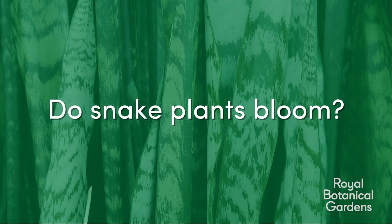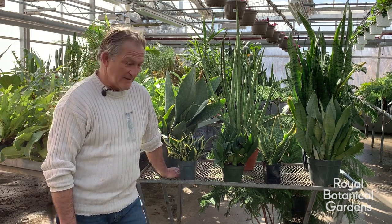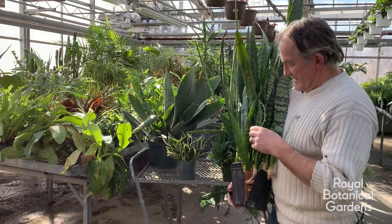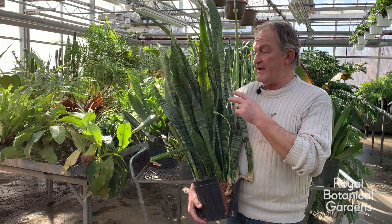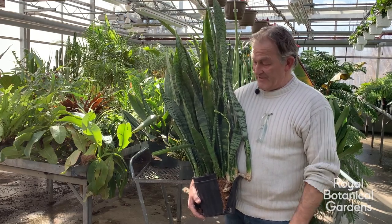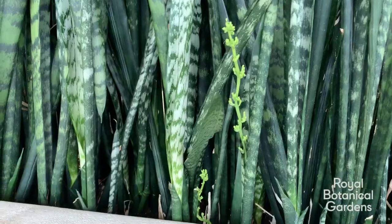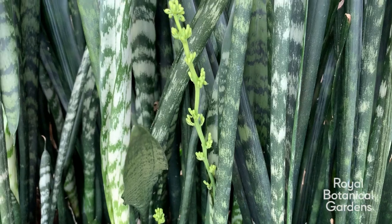Question 3: Do snake plants bloom? Yes they do, and we just so happen to have one in bloom right here. This one is the Sansevieria trifasciata laurentii, and this is the bloom you get from them. It's fairly insignificant — it never gets higher than the foliage and it's always sort of in the middle of the plant. This one's got two buds on it. It's not grown for its flowers; it's just an end cycle for the plant to go into reproduction and produce seeds.